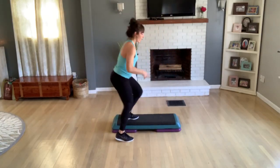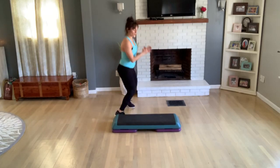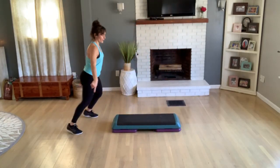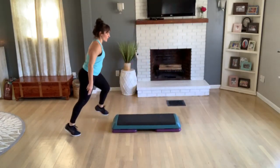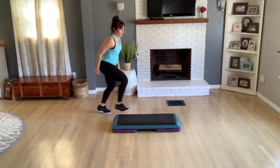Last one — one tap off the top, exit home for a jack. Shuffle straddle, forward, come back. One tap off the front, exit for a jack. Shuffle straddle twice. Again — one tap off the front, exit for a jack. Shuffle straddle. Okay, let's face front.